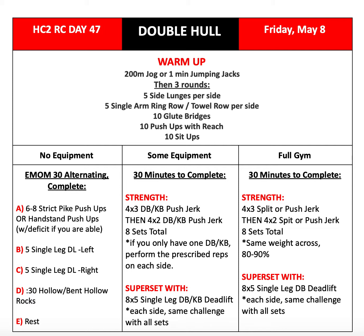For our no equipment variation, you'll be doing a 30-minute EMOM alternating between the options. Minute one will be six to eight strict pike push-ups or handstand push-ups. Minute two will be five single-leg deadlifts on one side. Minute three will be five single-leg deadlifts on the other side. Minute four will be 30 seconds of hollow or bent hollow rocks. And minute five will be rest. You'll repeat that through for 30 minutes, which is six rounds total.